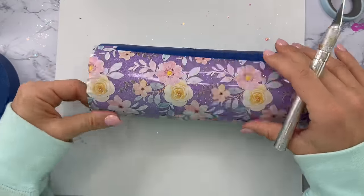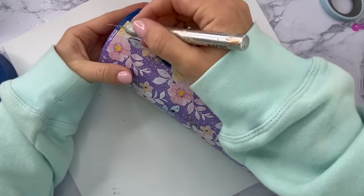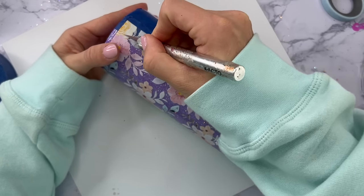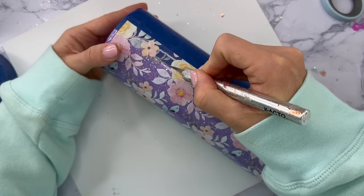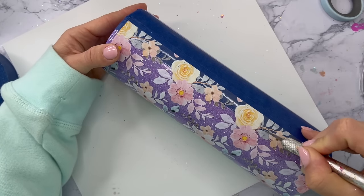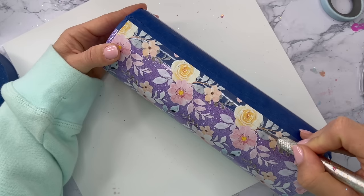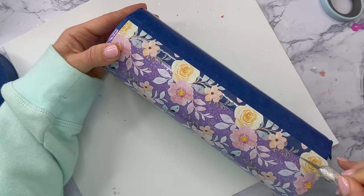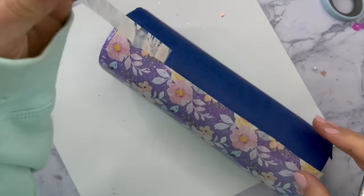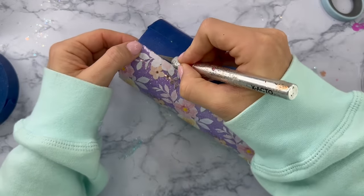After the vinyl was placed onto the tumbler, I was ready to cut off all of the excess from the sides and the top. Using my super sharp craft knife blade, I'm going to follow that line of tape underneath the semi-transparent vinyl as a guide to cut this excess off as straight as possible. If you can't cut a straight line, don't worry — we are going to cover this up with some vinyl striping later. Just cut the excess off the best you can, don't worry about it being perfect.